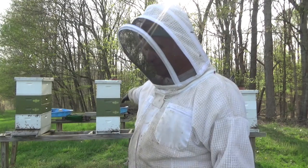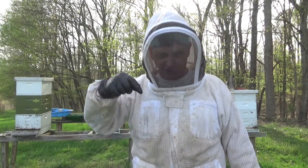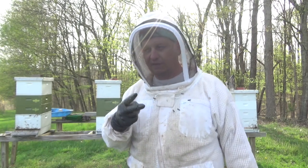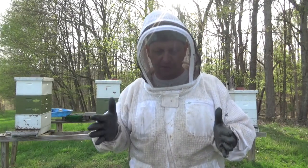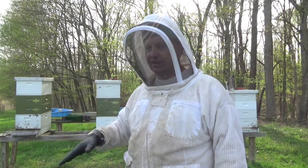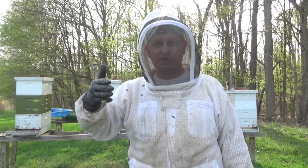So the bottom box has a frame of honey, a frame of pollen, drawn-out frames, a foundation frame, and a couple of capped brood frames. I find the queen, make sure she's marked, and put her in the center of the bottom box. Then I put the queen excluder on, followed by two honey supers. I redid a lot of my honey supers this year — drawn comb in the middle and foundation frames on the outside.